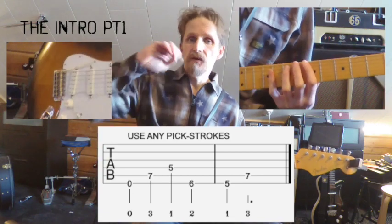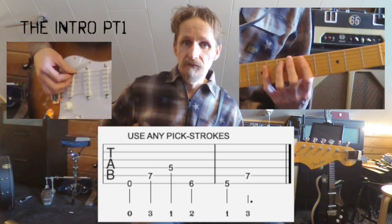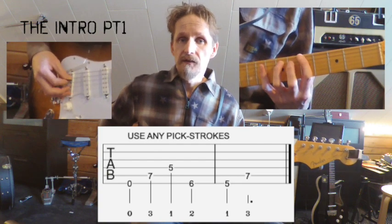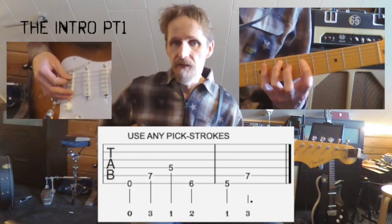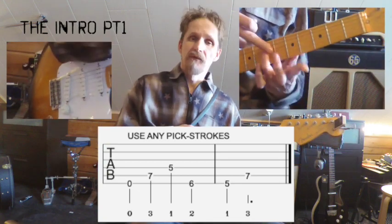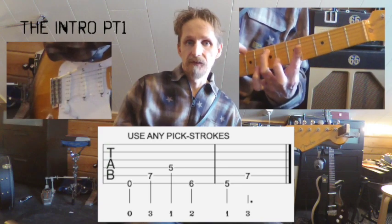We're going to do that without a rhythm first — just play it on quarter notes. Remember to keep the third finger pressed down throughout the entire motion.